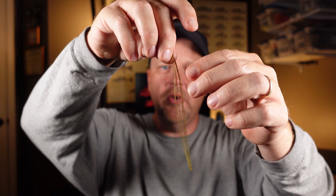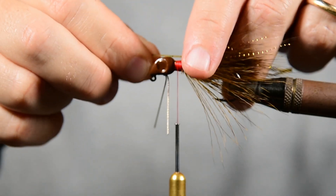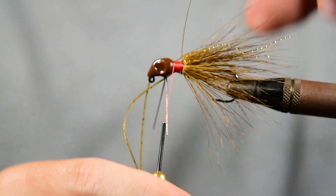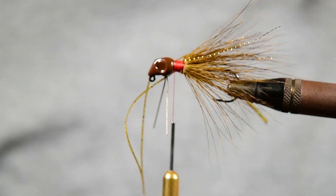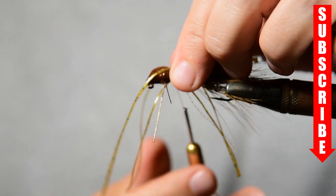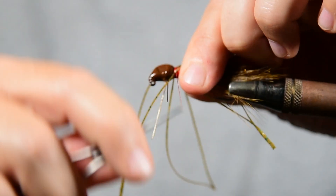Now let's take our silicone rubber — we've got four or five strands here — and we're going to do the same thing. We're going to split that in two because we don't want it all in one spot. We're going to separate it a little bit and hold it with our fingers so it goes into two different places. We're going to put one loose wrap on that, hold it in place, and then do the same thing with our other strand and give it a couple of good wraps.